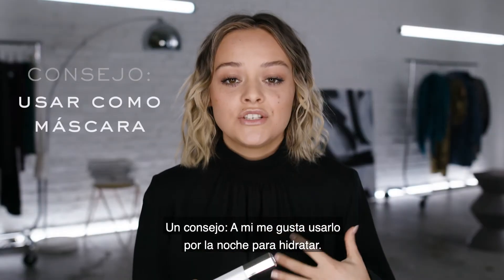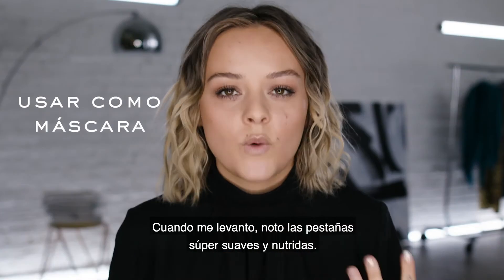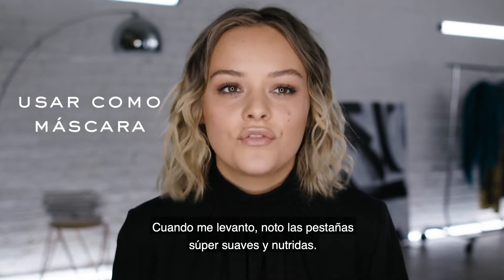A special little tip: I actually really like to use this as a lash mask overnight. I just wake up and my lashes feel really soft and nourished.